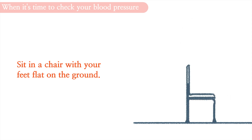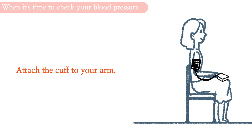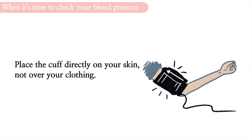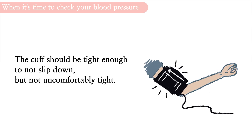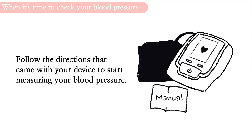Sit in a chair with your feet flat on the ground. Try to breathe normally and stay calm. Attach the cuff to your arm. Place the cuff directly on your skin, not over your clothing. The cuff should be tight enough to not slip down, but not uncomfortably tight. Follow the directions that come with your device to start measuring your blood pressure.